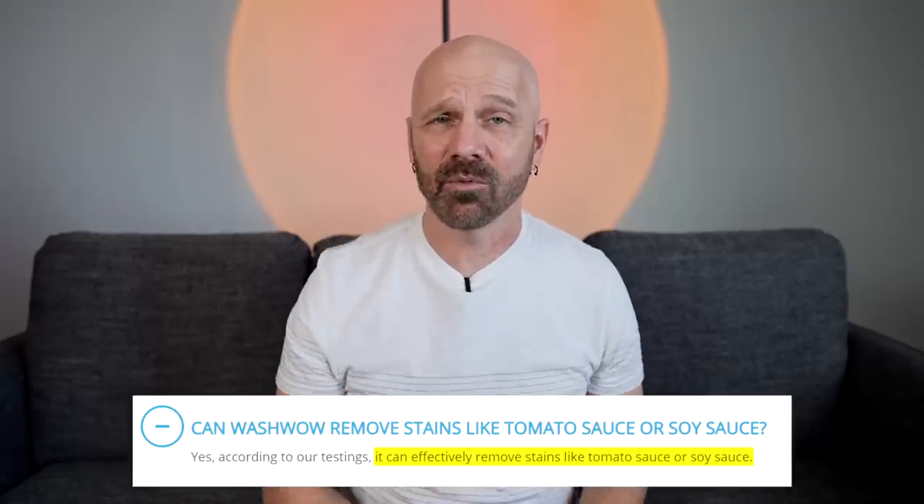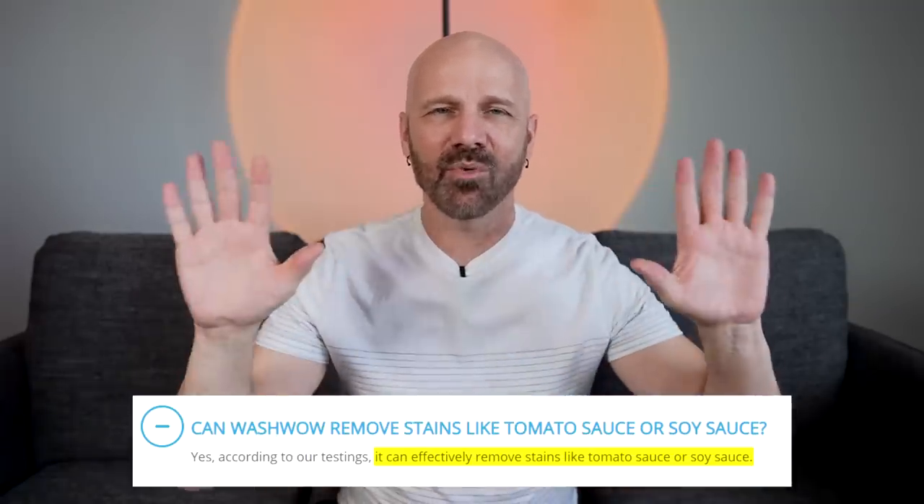Nobody I've seen has actually compared WashWow versus just soaking dirty clothes in a sink full of water, which is something I actually try in this video. This video is going to have two different tests — one in Hawaii and one here in Vegas. For the Hawaii test, I originally planned a real-world situation, but I wanted something more visually clear, so I decided to do a soy sauce test. I had two white shirts with two stains each — one stain set for an hour, one was fresh.